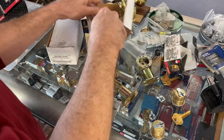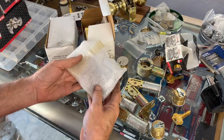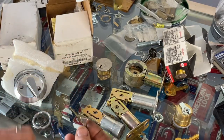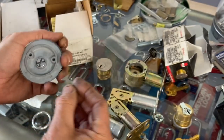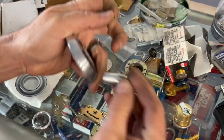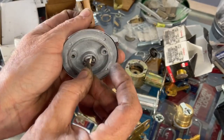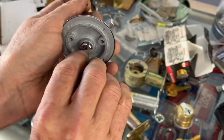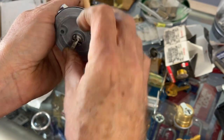ILco deadbolts come latch-less, so you buy the deadbolt, then buy the latches separately, and then your mortise cylinder. In the box with the deadbolt, we're going to take out the single cylinder first. Nowadays they come with the tailpiece and instructions on how to assemble it — I'm assuming because the tailpiece was poking holes in boxes or getting bent. You'd open up your clip and, depending on whether it's left-hand or right-hand, put the clip in either position so when you turn it, it flips the right way.